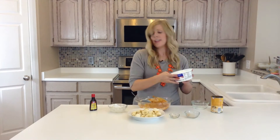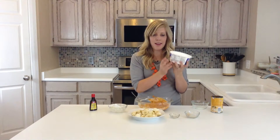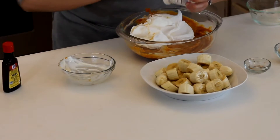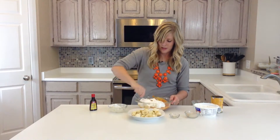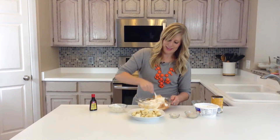Last but not least, you're going to take about an 8 ounce Cool Whip — you can get light or fat free. I usually try and get that, but today we just have the good stuff. You just kind of want to fold that in. It would be easier with a hand mixer, it would be a lot faster, but we're just going to do it by hand today.